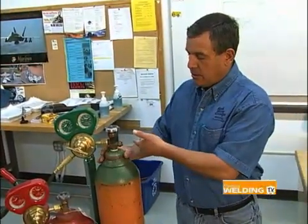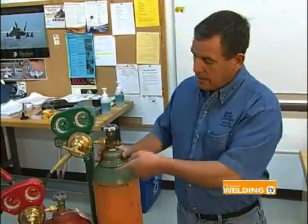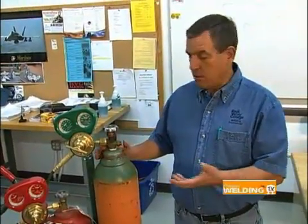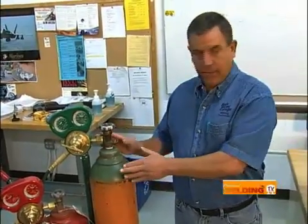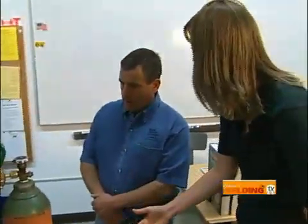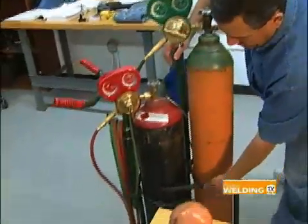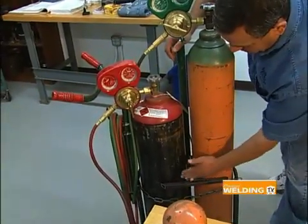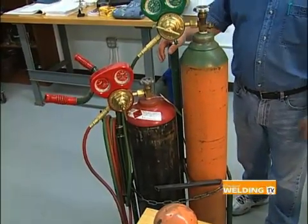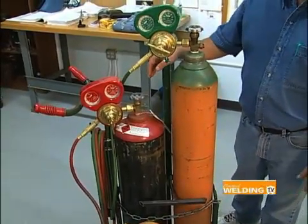That safety cap should always be on — it protects that valve in case the tank were to fall over. We don't want this valve to get ruptured because there's an enormous amount of pressure inside these tanks when full: the oxygen is over 2,000 pounds per square inch and the acetylene is around 250 pounds per square inch. If the valve were to be ruptured, this tank becomes a missile and will go through a cement block wall very easily. Having the tank secured is extremely important. Here we actually have two devices — it's secured by a bracket and also chained to the cart, so when we move it around we know it's safe and the tanks are not going to fall out.